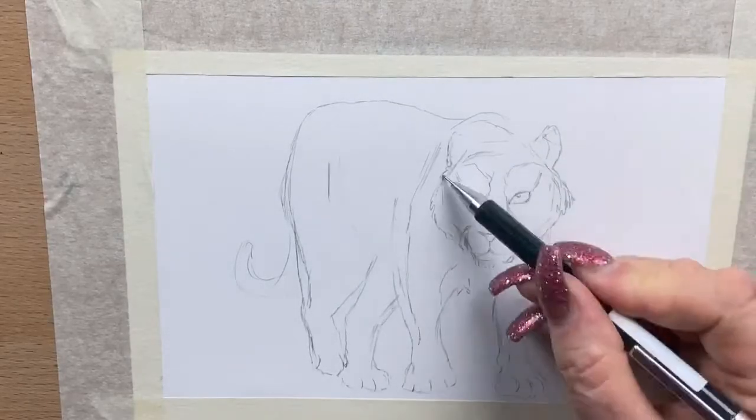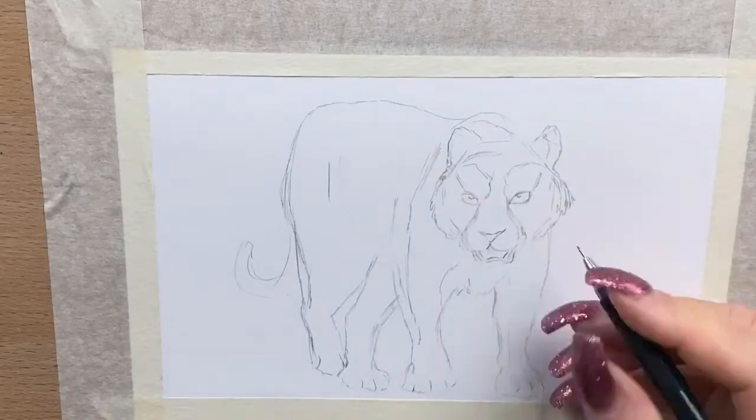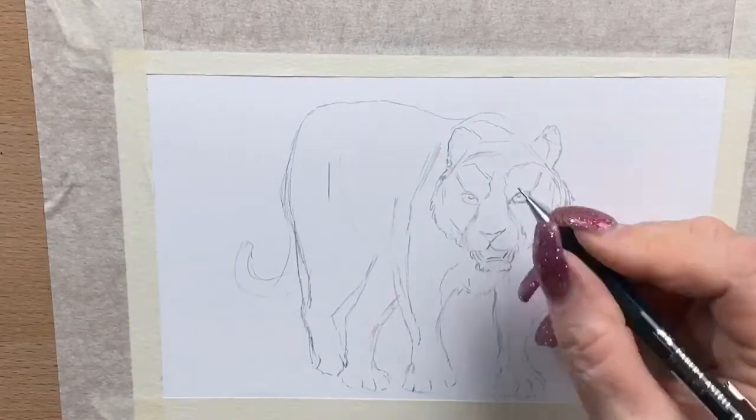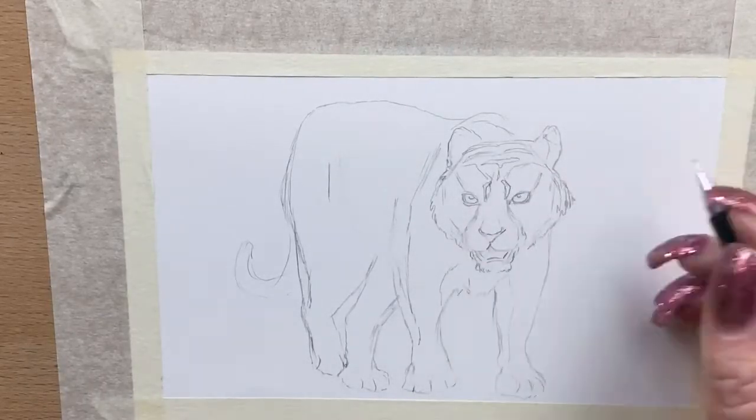I'm just popping his eyes in now and adjusting as I go, changing a few little details here or there. When I go over it in pen I'll just rub out the pencil, so that's all fine. You can see I'm changing the chin just a little bit — I wasn't happy with the shape of the chin.